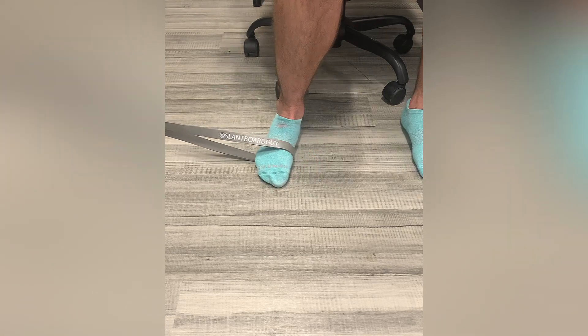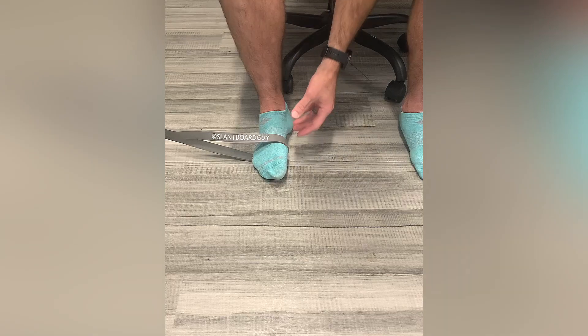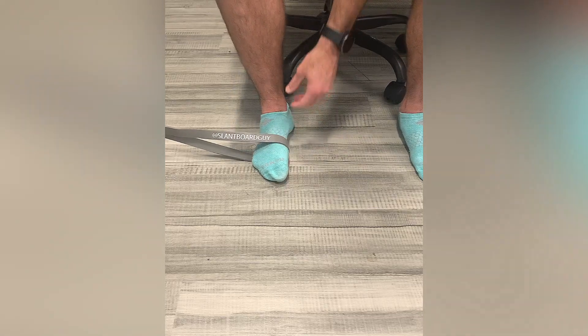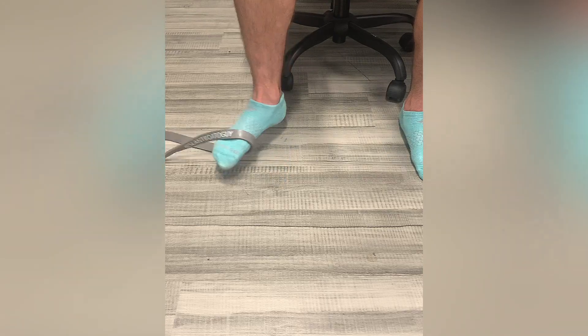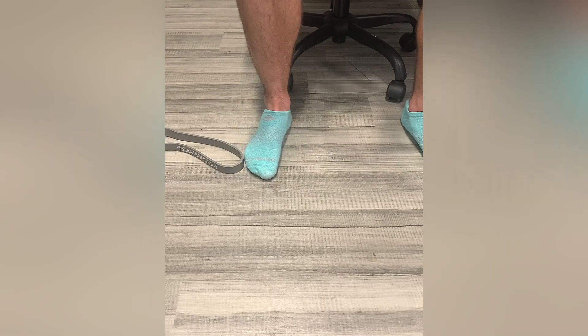Obviously doing that on both sides. That's a nice way of strengthening the plantar fascia along the inner aspect of your foot as well as your posterior tibialis, and that is a posterior tibialis arch sweep.